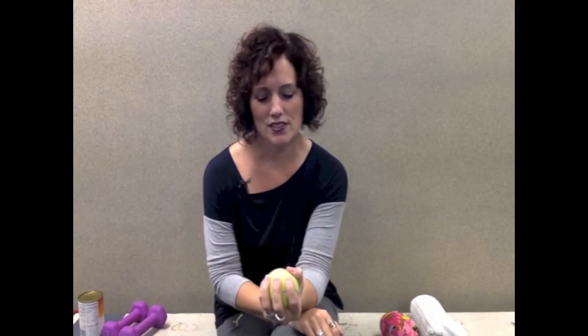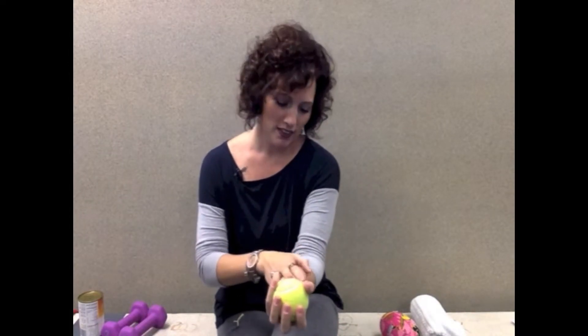It's just squeezing that tennis ball. When you squeeze it, just give it a second or two hold, relax, and do it again. You'll know you're working and you're doing the right thing if you look down at that forearm and see those forearm muscles contracting, and you should feel all that.